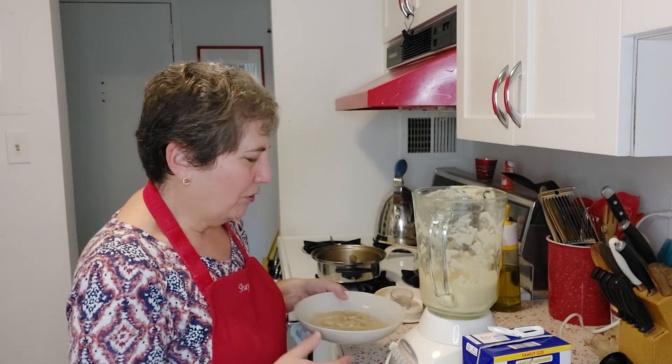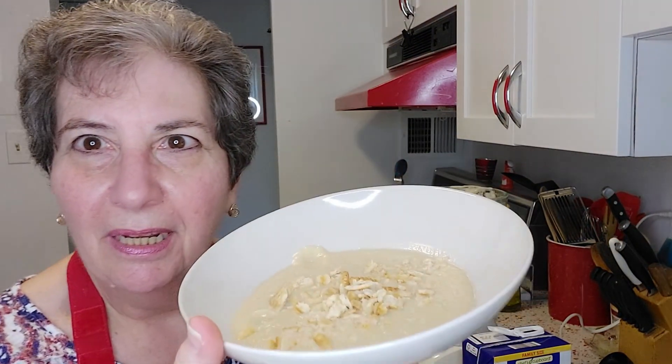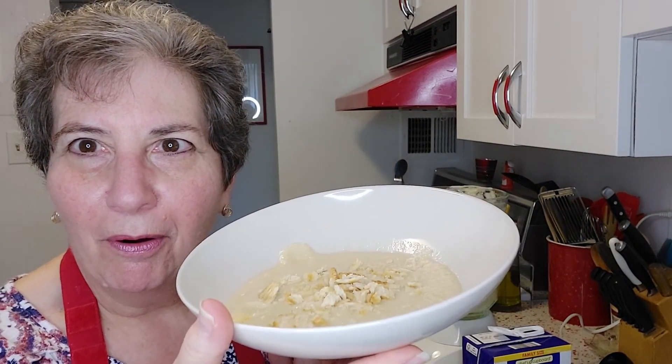Here's our beautiful cauliflower soup — a little bit of cracker crumbs on top. It's delicious. And as you can see, it's really quite simple to make. All you need is a blender, some cauliflower, chicken broth, and Parmesan cheese, and you have a delicious soup. That's it for today — I'll see you next time. Bye!